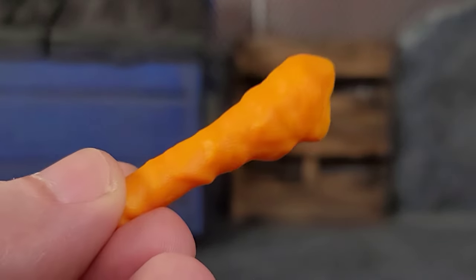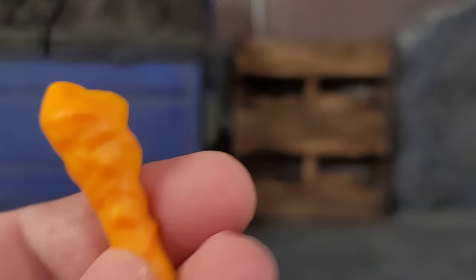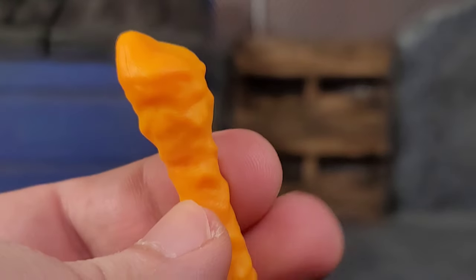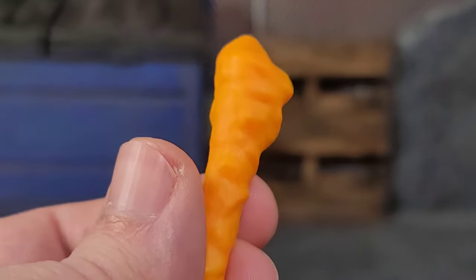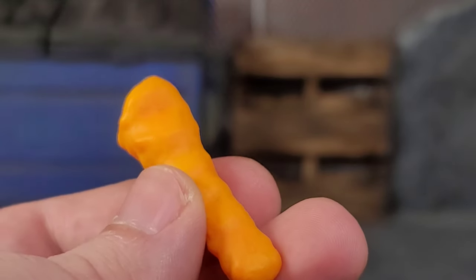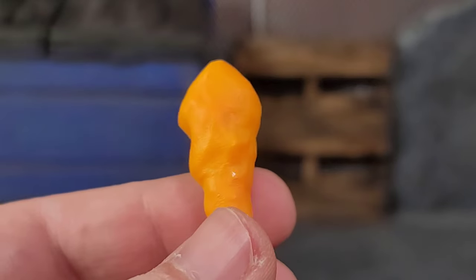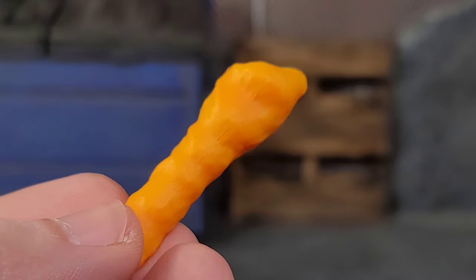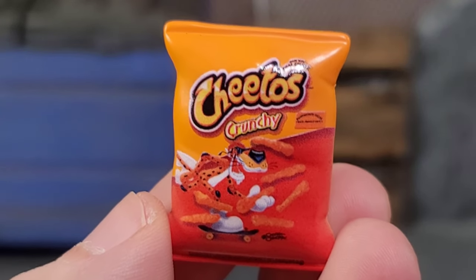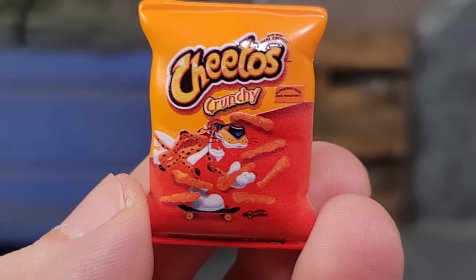Accessory-wise, we get a Cheeto that you can use as a prop for pictures or just use as a giant Cheeto club. It's done really well — lighter yellowish-orange plastic with darker airbrushing throughout, giving it a nice shade and making it look more like a real Cheeto. Chester also comes with his bag of Crunchy Cheetos, featuring himself on the cover with a skateboard.